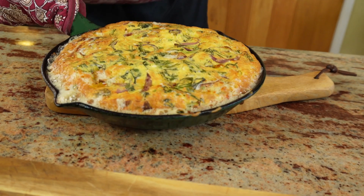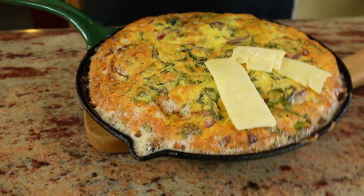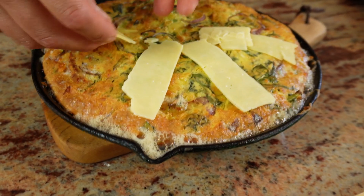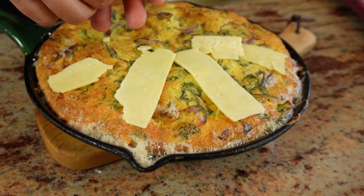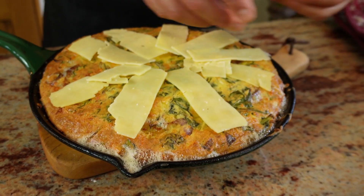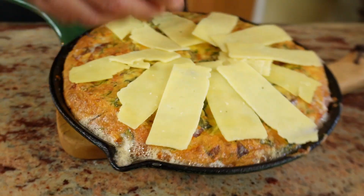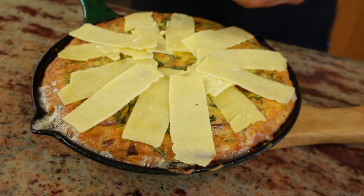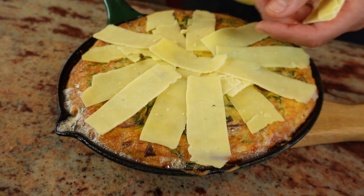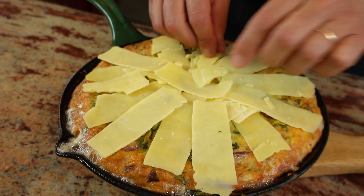Bang on 15 minutes, and it's ready for the cheese. This is very optional, by the way — you don't have to add cheese if you don't want to. But why would you not want to add cheese? Well, you might not like cheese. I've stuck with cheddar rather than parmesan because I think it will melt better and it's very flavourful anyway. Julie says I missed a bit — there you go. Five more minutes and it will be ready.